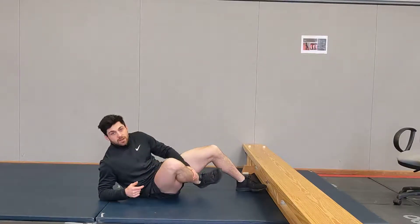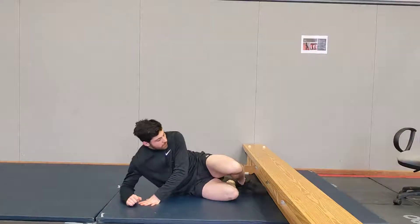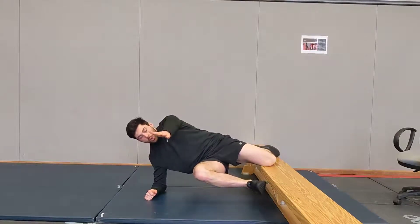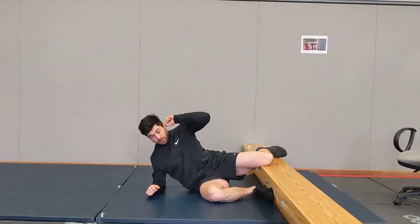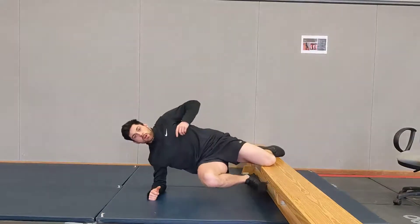It's really important that this leg doesn't come into you — keep it out and push into the ceiling. So the first version: we're there and we're breathing. We should get some side abs on this side and the groin on this one. Make sure you have your ear, shoulder, hip, and knee all in line.